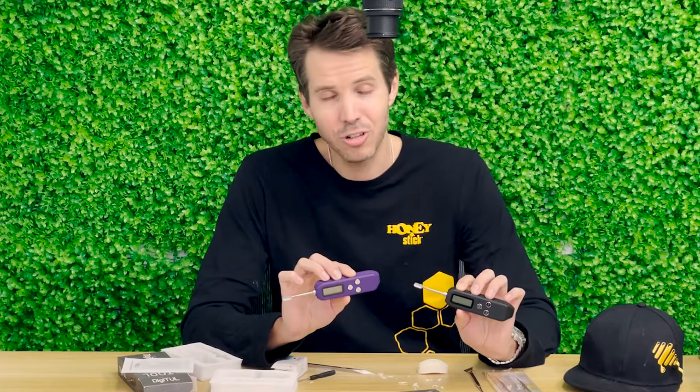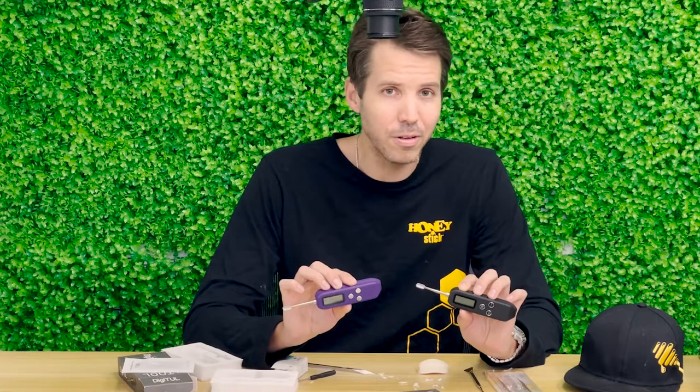Thank you so much for watching this channel and being a part of Vape Honeystick. Make sure you check out the website for all our nice new products at www.vapehoneystick.com, and follow us on Instagram at officialvapehoneystick. If you're shopping around, use my special promo code HONEY420, which gives you 20% off the Digi-Tool and several other cool Honeystick items. Make sure that whenever you are weighing out those dabs and using those dab tools, you are doing it responsibly. Thank you for tuning in, and until next time — keep on tooling.